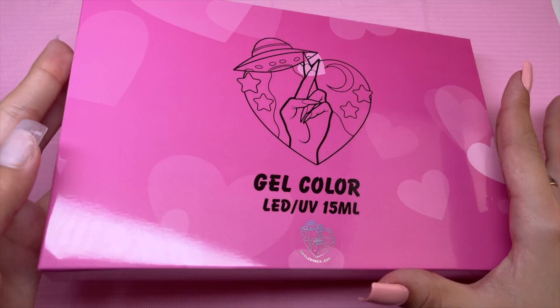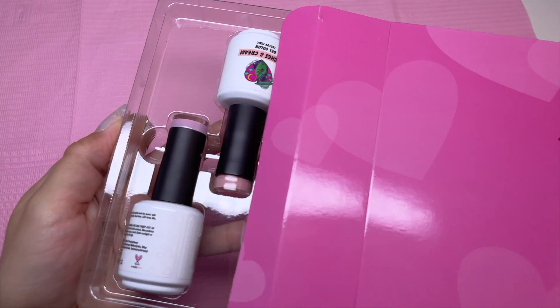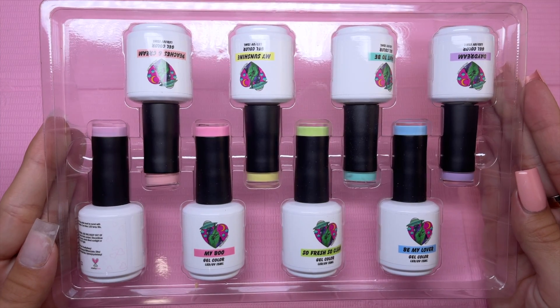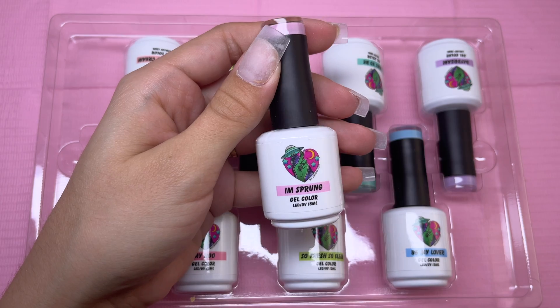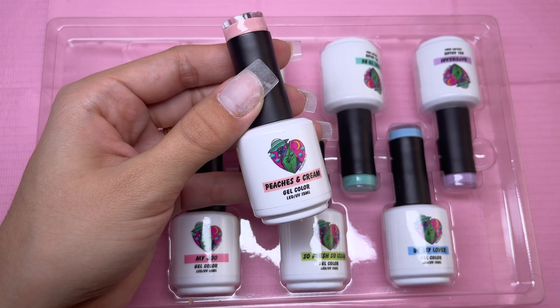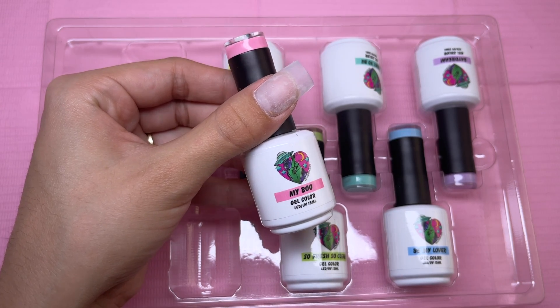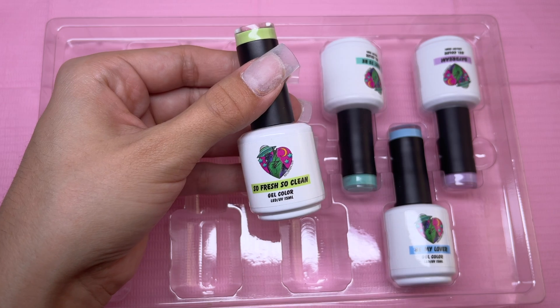So this is what I'm actually most excited for — let's go ahead and open it up. This is Dev's I'm Sprung gel polish collection — it's just a bunch of pastel gel polishes. I love pastel nails, so I wanted to add this to my collection. It was on sale when I purchased it, which is one reason I got it, and also just to see what it would be like to purchase products while they were on live.